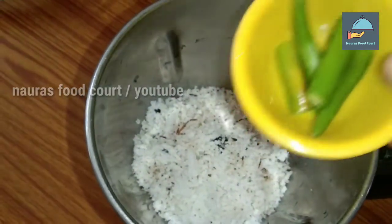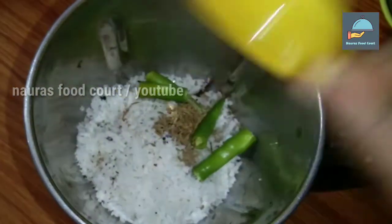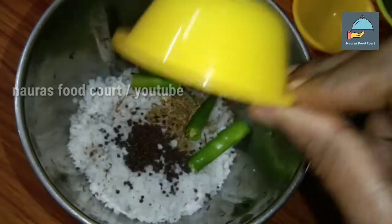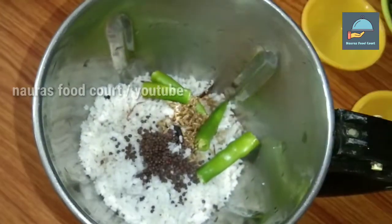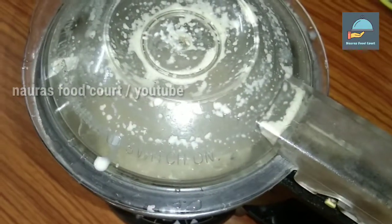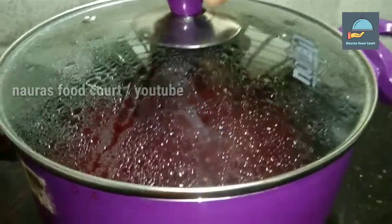I am going to make a big cup of egg. We are adding a bit of beetroot.